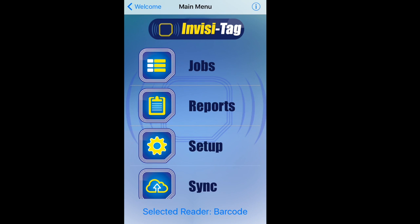This is the new InvisiTag barcode feature video. This is to demonstrate how to properly check equipment in and out using the InvisiTag barcode feature. Rather than using additional handheld readers for our job sites, we can now scan equipment in and out with our InvisiTag app.